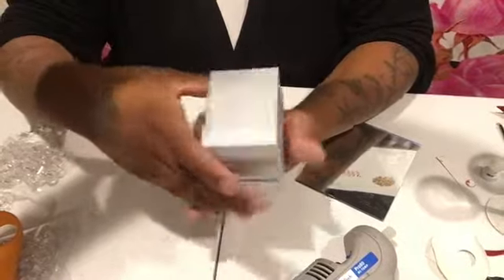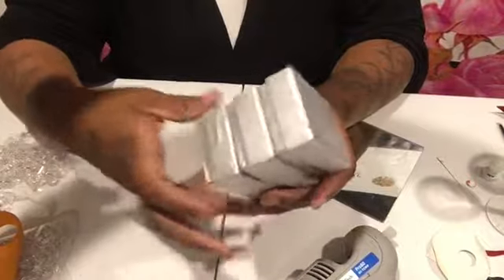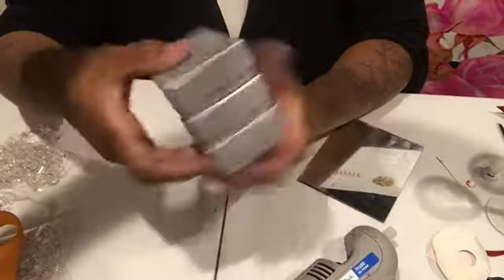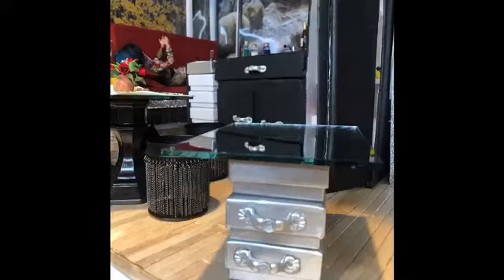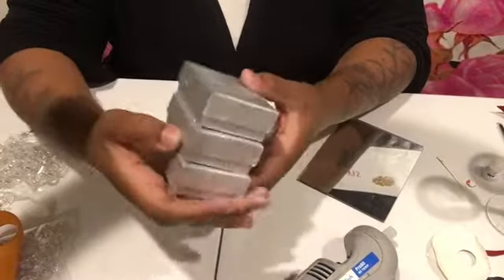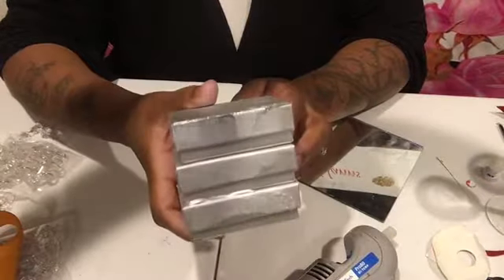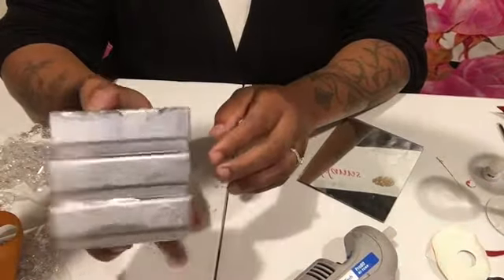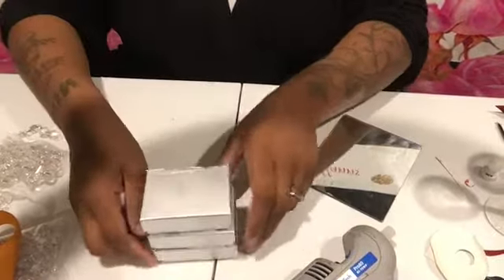I only used three boxes because it's the length I want. I just glued them on top of each other so your top will be able to come off and your bottom will be able to come off. I'm using boxes because I like the dimension it gives. There's a little glue showing so I'm just going to turn that backwards inside the dollhouse so you don't even see it.